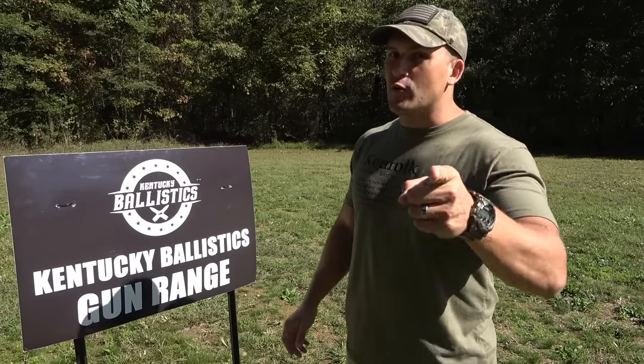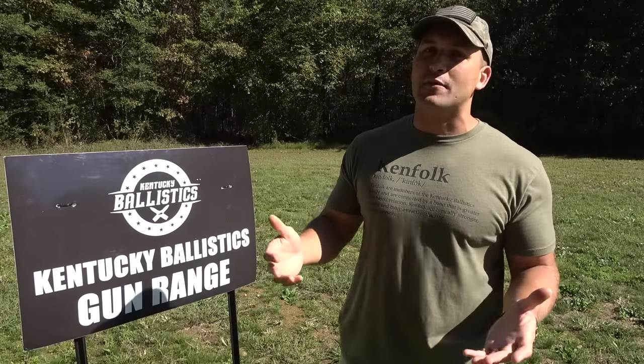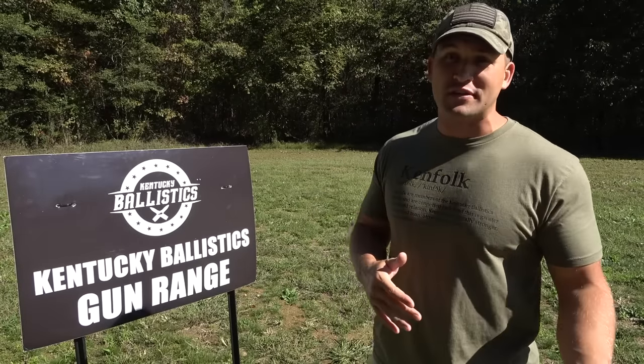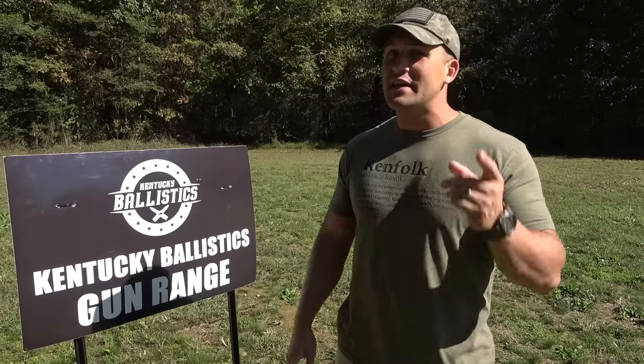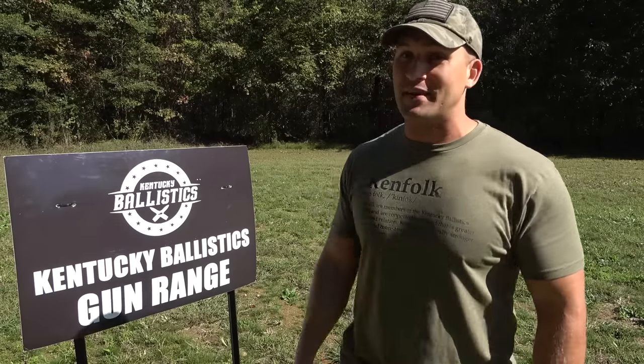What's up everybody? My name is Scott. You're watching Kentucky Ballistics and it's Full Auto Friday. We're back out at the range and today we're going to have some more fun with the Caliber Body Armor that we tried out earlier this week. It was pretty impressive, so today we're going to see how it holds up against the full auto. Let's go get set up and get started.